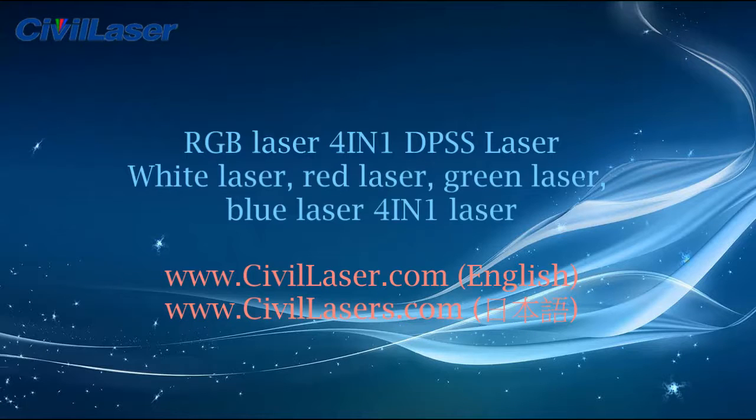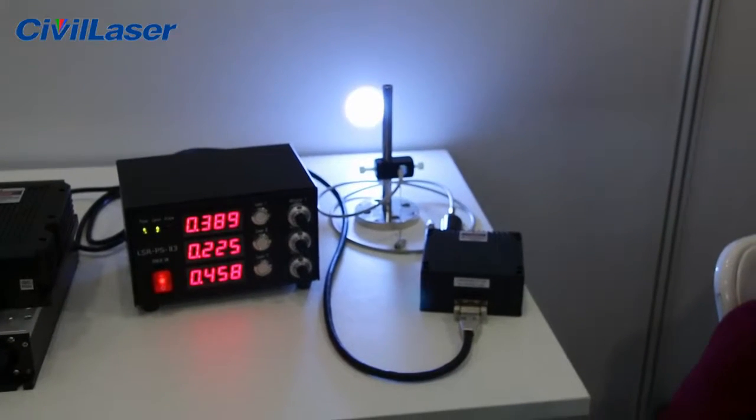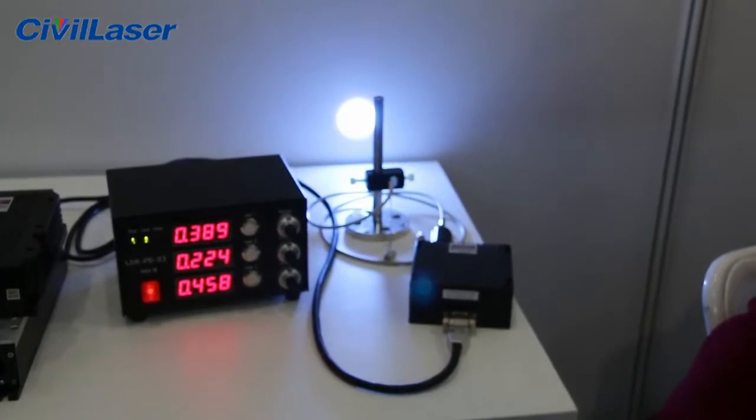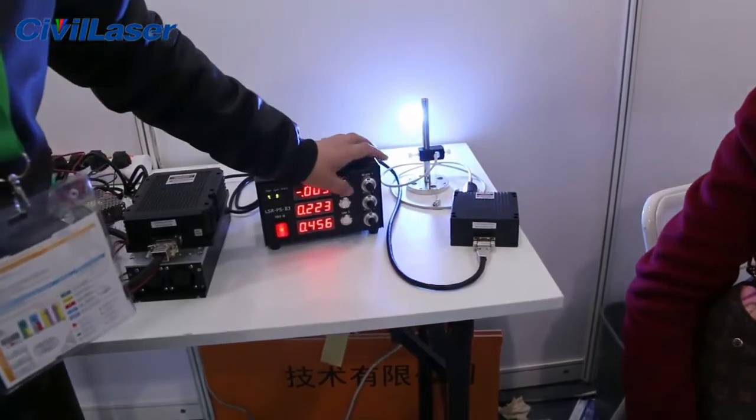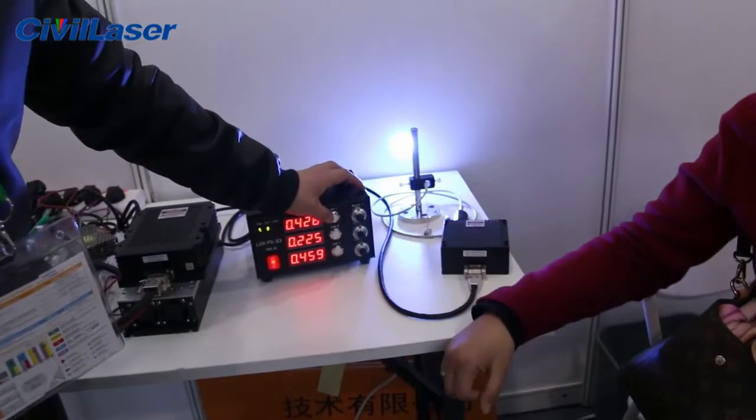Hello, this video is from Civil Laser. It's a 4 inch 1 DPSS laser. You can use red laser, green laser, blue laser alone, and you can turn on all of them together — it will output white laser. This laser can also couple to a fiber. Let's check it now.